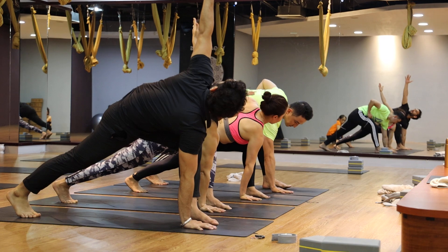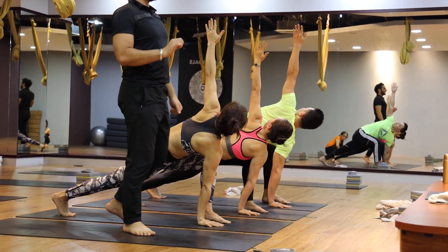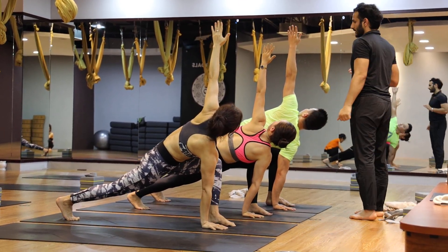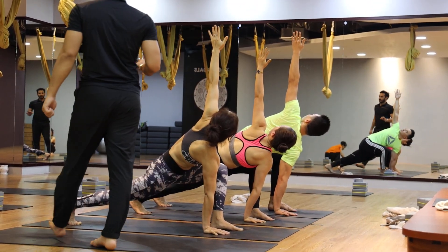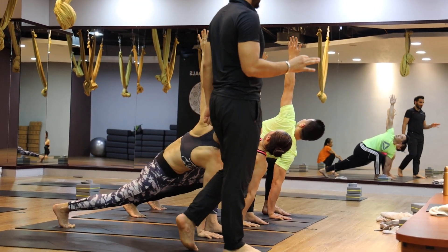Inhale, left arm up. Look at your left arm up. Little hip down. One, two, three, four, five.